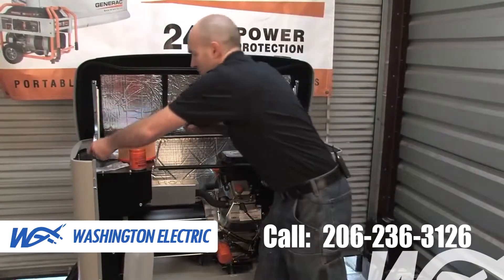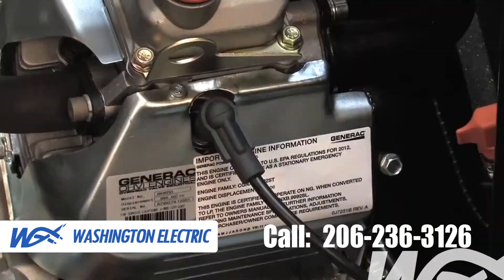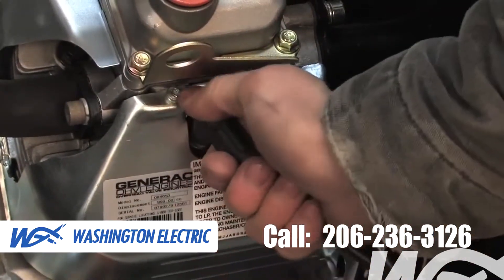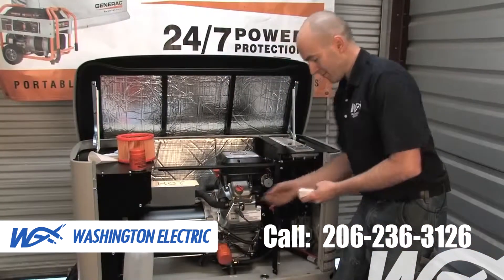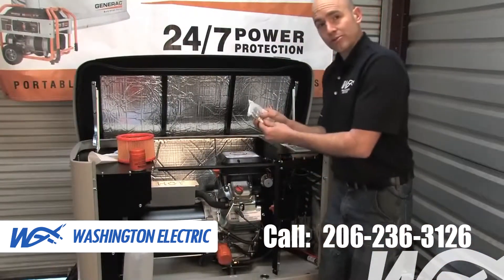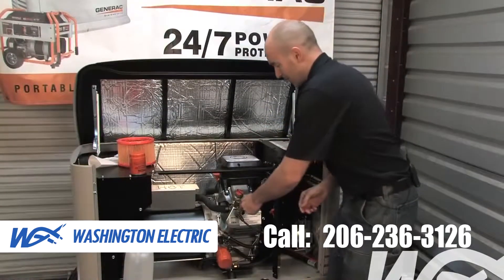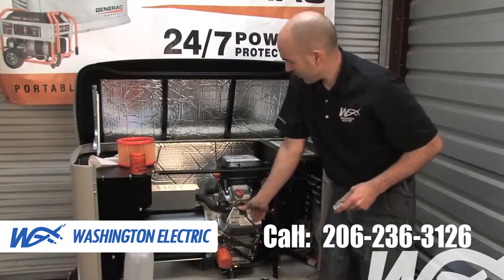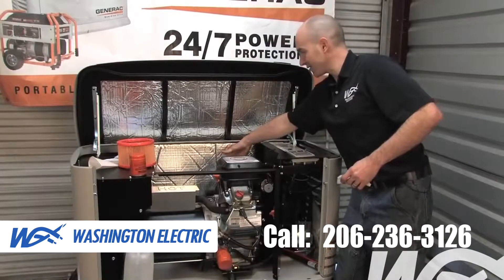Now we've got our spark plugs. They have a spark plug wire and boot cap — rotate that and then pull it off. Use a spark plug wrench to remove the spark plug, then follow your owner's manual and gap the spark plugs properly. Screw them in place and replace your spark plug boot cap wire. There's one on the front and one on the back.